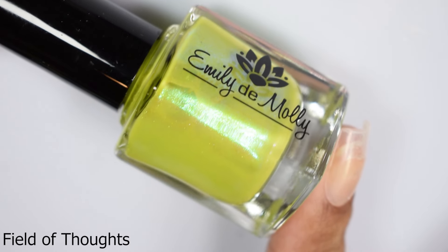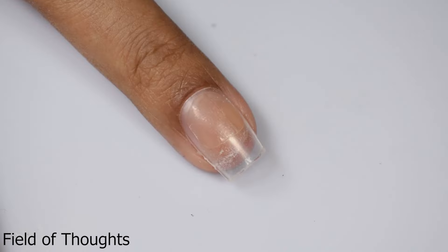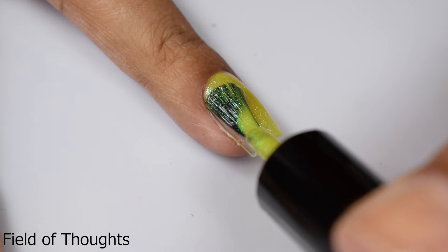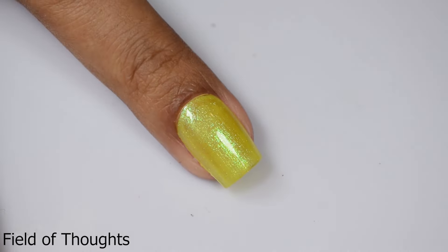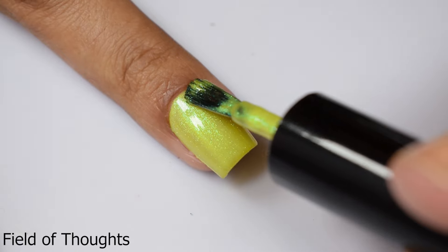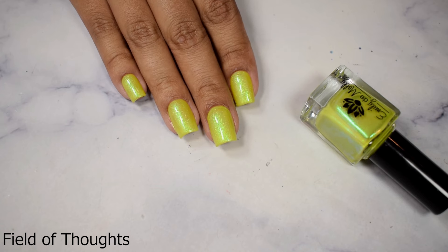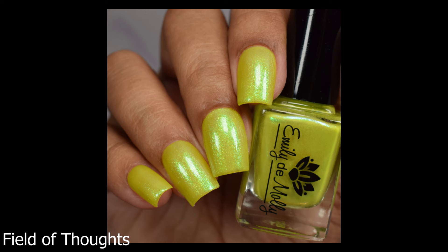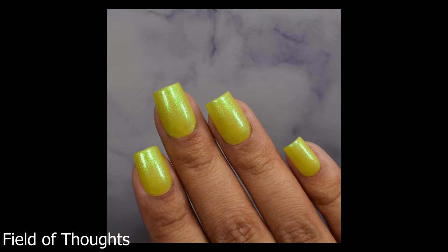'Field of Thoughts' is described as a bright chartreuse green base with green aurora shimmer. I guess I'm just super feeling these types of colors right now, which is usually weird because chartreuse is not a color I typically gravitate towards. Maybe it's because they're more yellow-leaning than that prugly type of mustard undertone. It's a very nice color — I thought it popped really well on me. So medium to deep skin tones, this might not be one you want to shy away from. I would suggest three lighter coats to build it up. It's got a buttery smooth formula, just like 'Alone in a Room.'